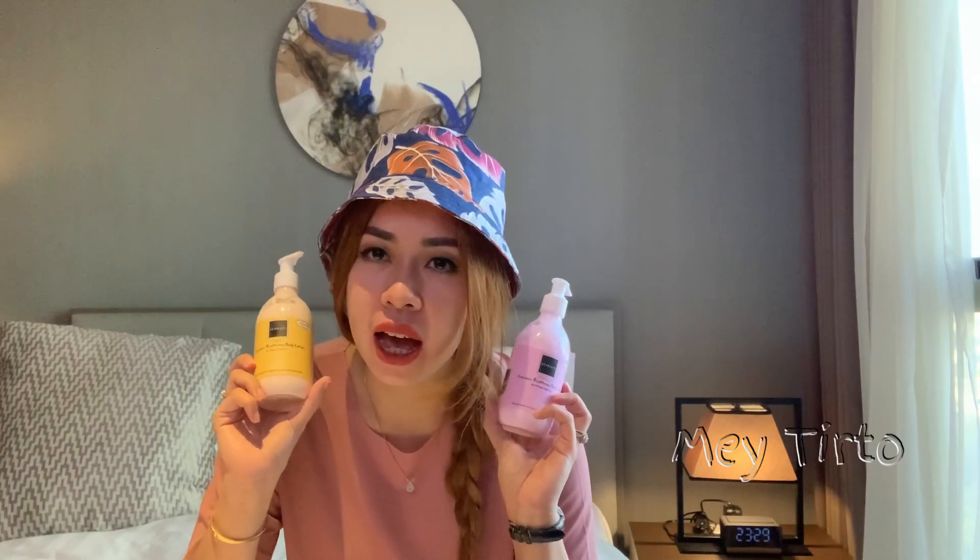Kalau kalian beli ini, kalian menang banyak banget karena tidak perlu pakai parfum tapi sudah wangi banget. Yang paling penting selain mencerahkan kulit, ini juga menutrisi dan melembabkan kulit. Ini juga bisa memutihkan untuk kalian yang pengen cerah. Harganya sangat terjangkau, aku beli di online shop seharga Rp55.000, yang satunya ada diskon jadi Rp52.000, isinya 300ml.